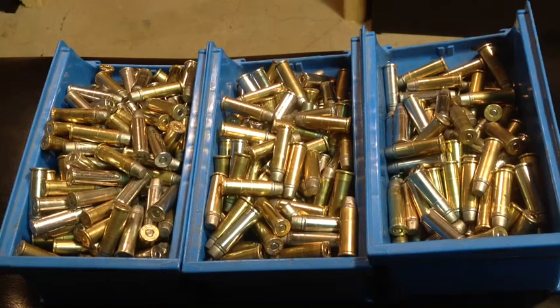FortuneCookie45LC coming to you from the Hot Lead Zone, and a question you hear a lot is: do you sort your brass? Well, for rifle shooting it's very important to sort your brass, because you need as close tolerances as possible, minimum variation, because you're looking at accuracy at distance.